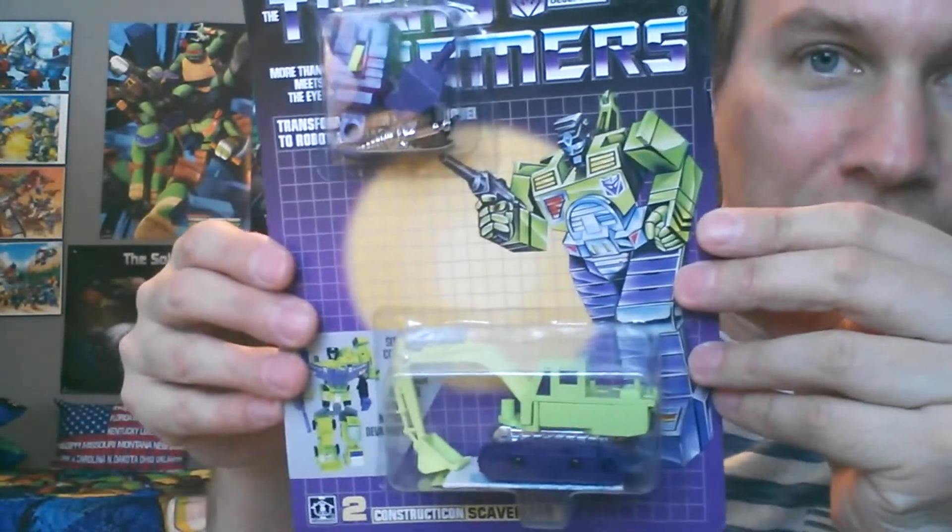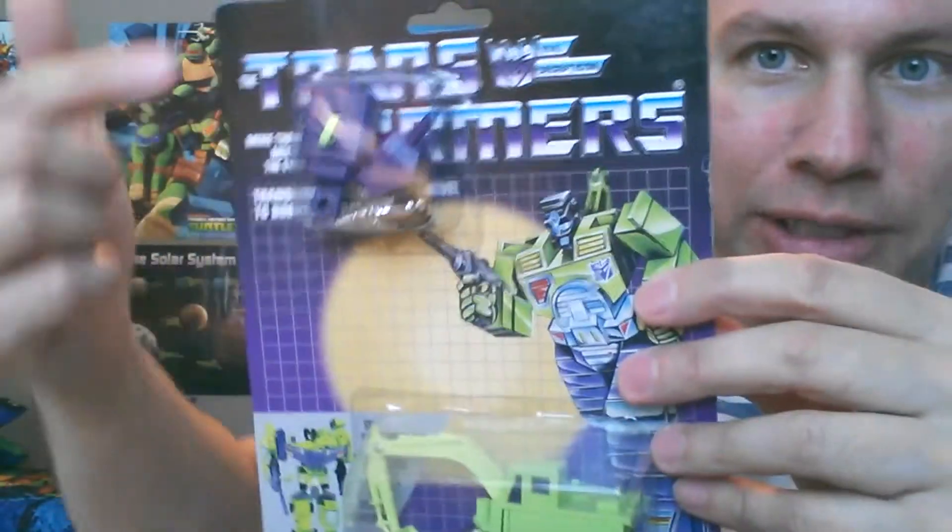There we go! It was bubble wrap the whole time — just kidding. Now what I did was I traded... wow, this looks amazing. How are these knockoffs? They even have... it's the Constructicons from Generation 1 Transformers.